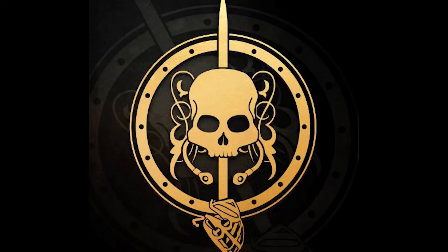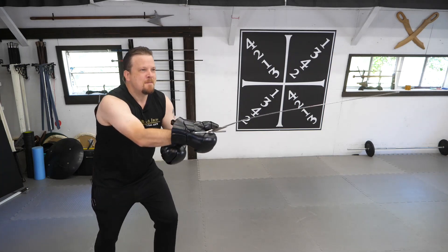As I always try to say, if you train how you fight, then you'll fight how you train. This is what they were used for. Point!